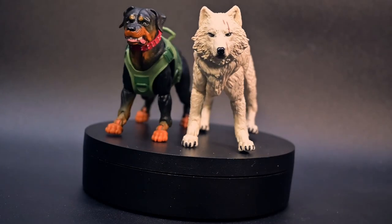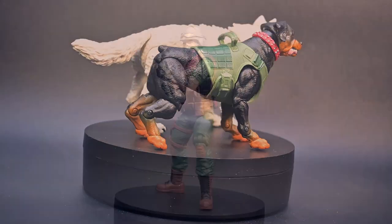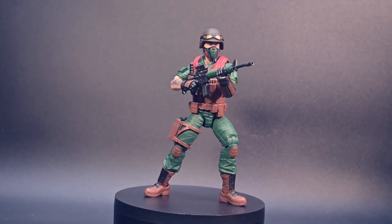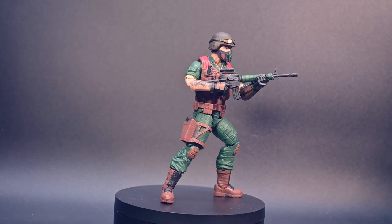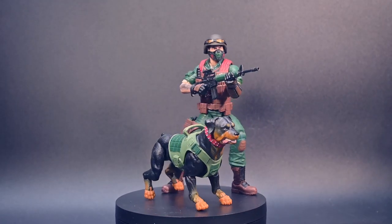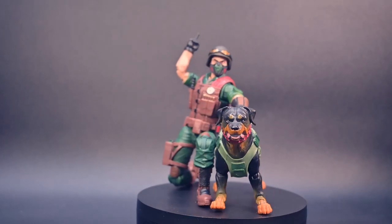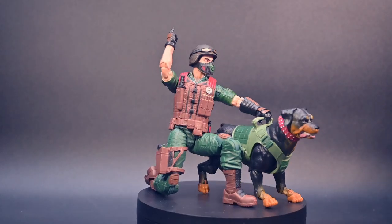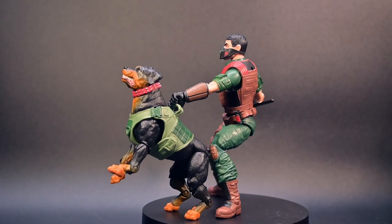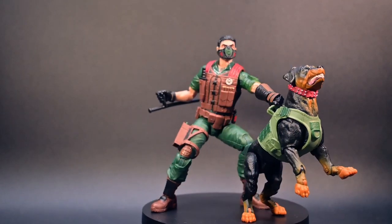While shorter than Timber, he definitely stands equally as tall as Snake Eyes' furry companion. One of the standout features of the G.I. Joe Classified Series is the exceptional poseability, and Mutt is no exception. With four pairs of hands and the ability to recreate command gestures, you can create dynamic dioramas that showcase the intensity of G.I. Joe missions.